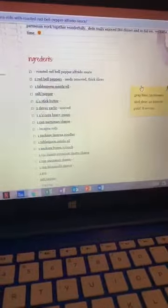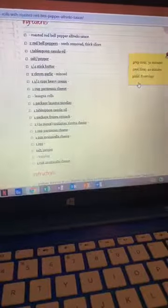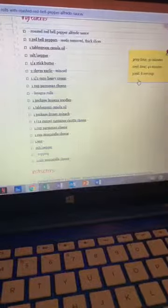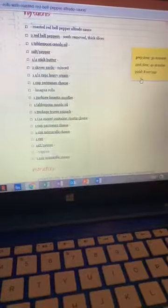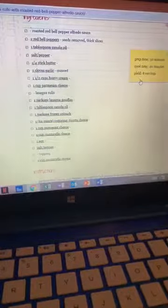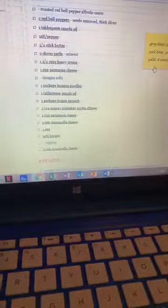For the rolls themselves, you're going to need a package of lasagna noodles, a tablespoon of oil, a package of frozen spinach, a 24-ounce container of ricotta, a cup of parmesan, a cup of mozzarella, an egg, salt and pepper. And then for the topping, you'll need an additional cup of mozzarella.